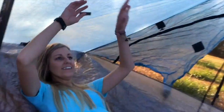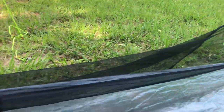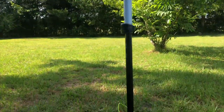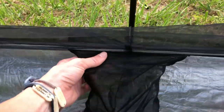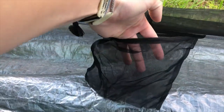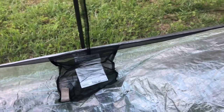The first difference I noticed between the Duplex and Triplex — other than the extra space — is where the pockets are located. There are two pockets in both the Triplex and the Duplex, but in the Duplex they're near either the foot or head area, while on the Triplex they're right there at the doorway. I'm not sure if that'll be more convenient since you can roll over and it's right there, or if it'll be kind of in the way when climbing in and out of the tent. But it's just a difference I noticed.